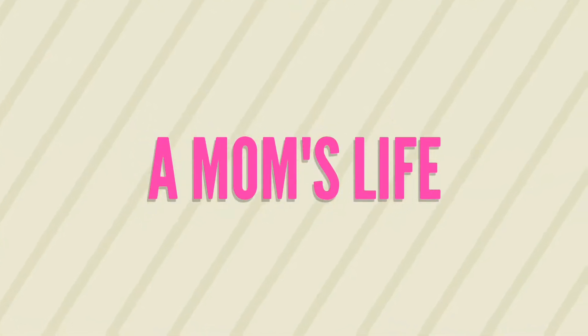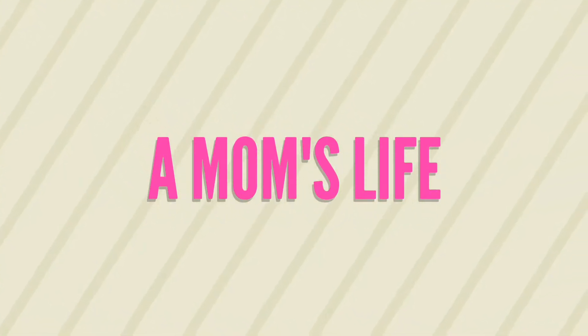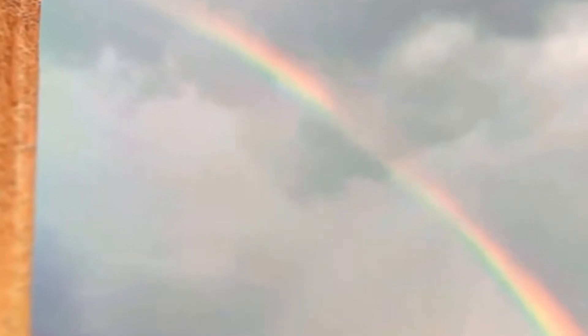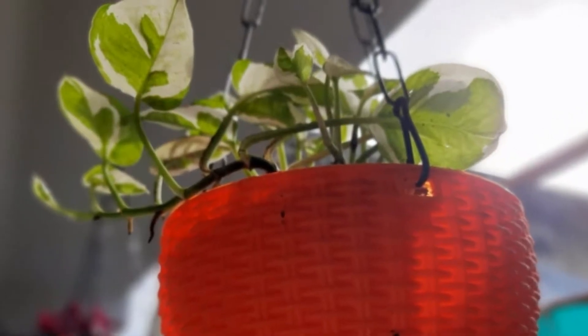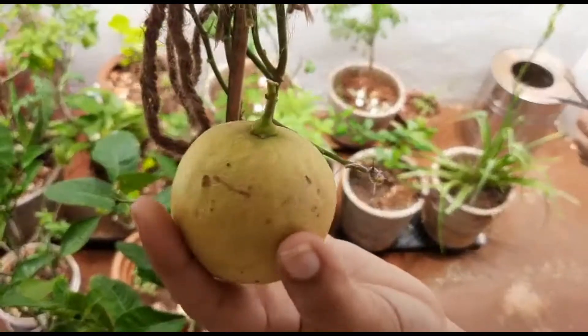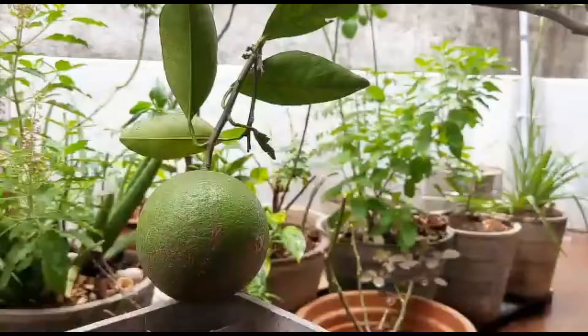Hi everyone, Assalamualaikum, Namaskar. In this video, I am going to check my Terrace Garden. I am going to capture a lot of rainbows here. I am going to check my plant updates.